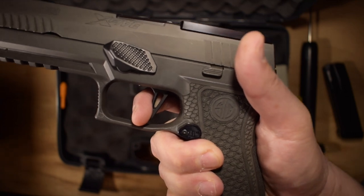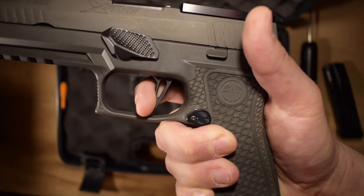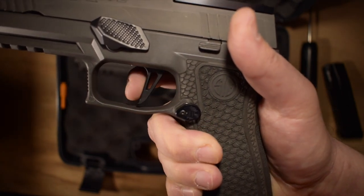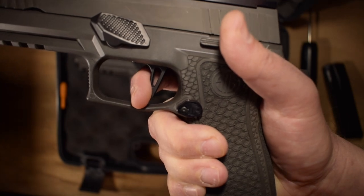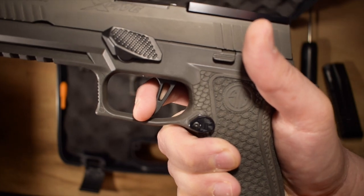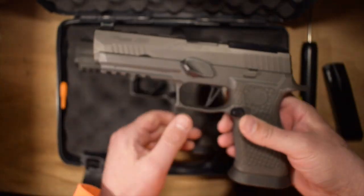The reason why I decided to go with Sig Armorer was because I had heard that he could make the X5 Legion trigger comparable to a custom 1911 trigger. And I've got to say, it's very close. I'm at the wall, there's no take-up, two and a half pounds, barely any travel. I am so happy right now. I cannot wait to take this out to the range and shoot it in the spring league.